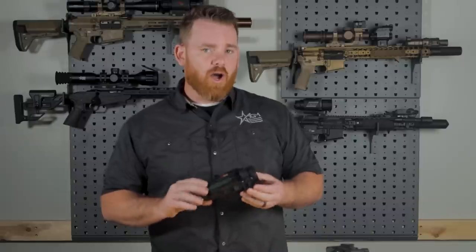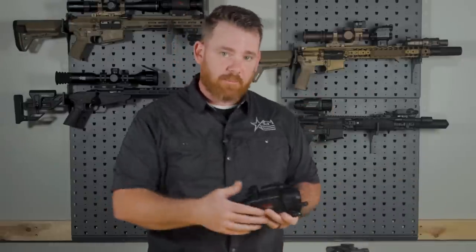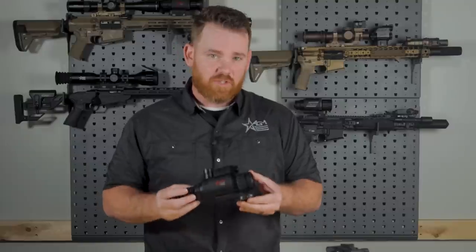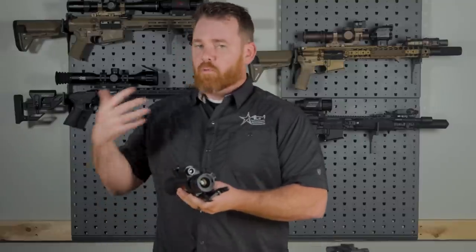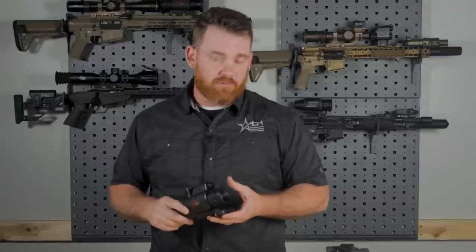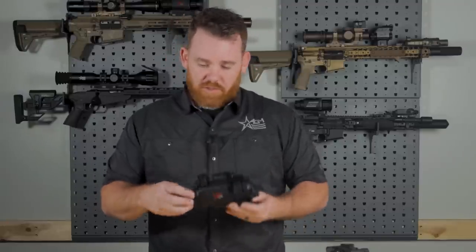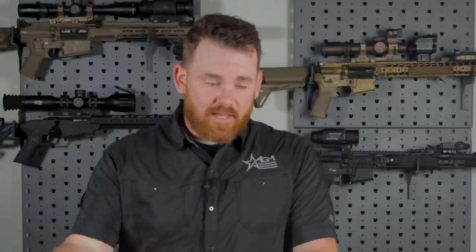What separates the NEATH from our thermal optics and our night vision optics is that essentially this is a digital night vision optic. It does have a day mode so you can actually use it during the day, which is a pretty good feature. But essentially this is digital night vision. For a lot of people that might not understand the primary differences — there's thermal, which, without getting into the science, is basically heat detection.